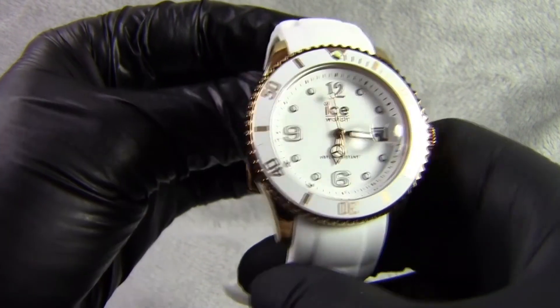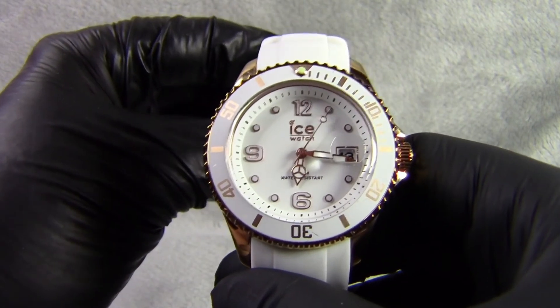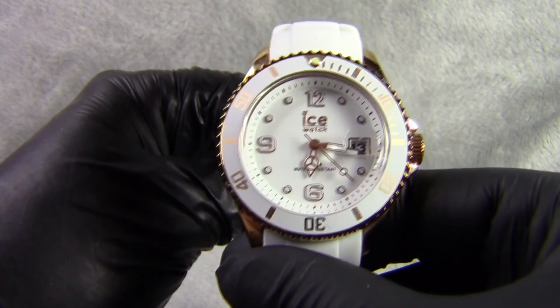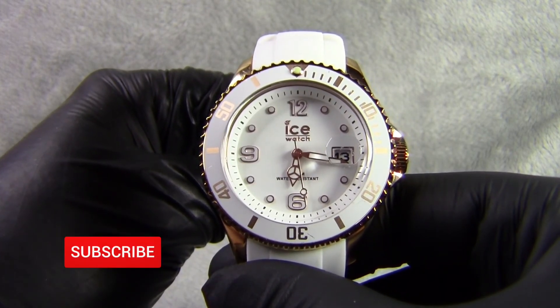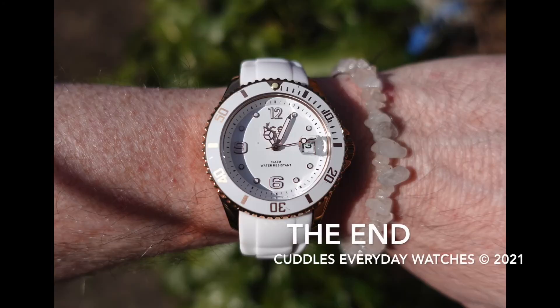Weight wise, because it's a stainless steel case but with a flexible lightweight strap, it only weighs 81 grams. I do like this watch. I like the range — it's a very nice range and a nice range to collect. There are only eight models in the collection and they're very nice looking. Thanks for watching, hope you liked the review. If you do please hit the like button down below, think about subscribing and hitting the notification bell to be notified when I upload the next videos. Thanks again, bye bye.